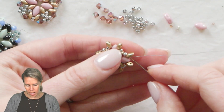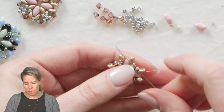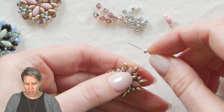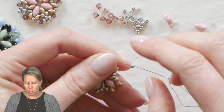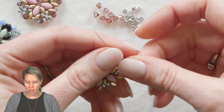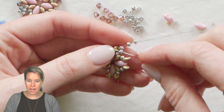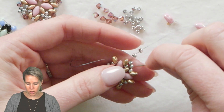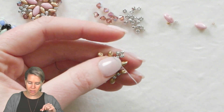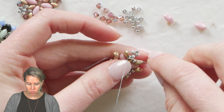Once you finish that, we're going to go around these beads that we just included one more time. We're going to go back through the super duo, back through the 8-0, and as you're exiting through the 8-0, I want you to pick up one of your 8-0 seed beads followed by one, two, and three more 8-0 seed beads. Go back through seed bead number one in a circle and then through the next 8-0, super duo, and on to the next space. What this is going to do is create that little square on top of the 8-0 sitting over the super duo.